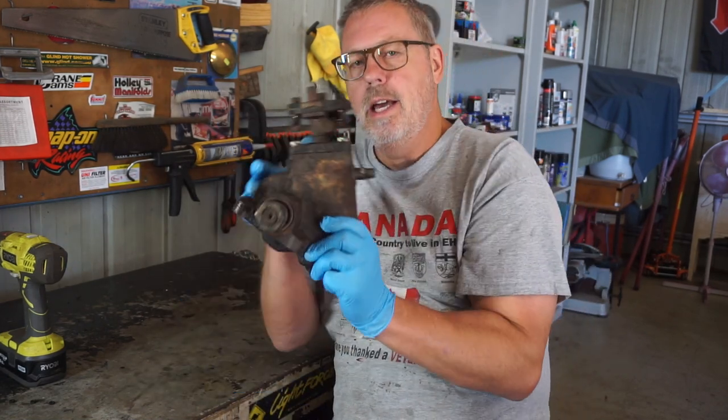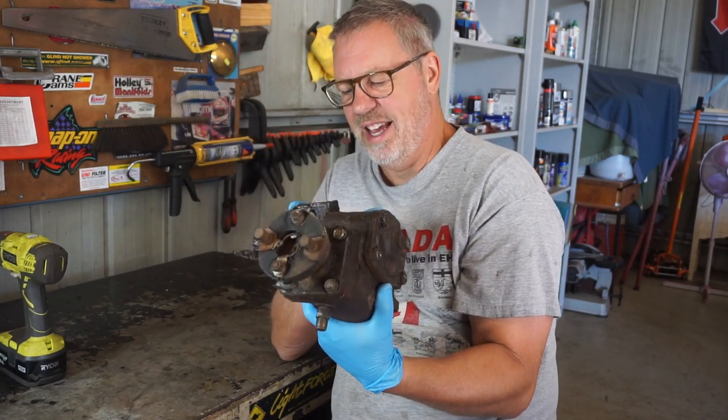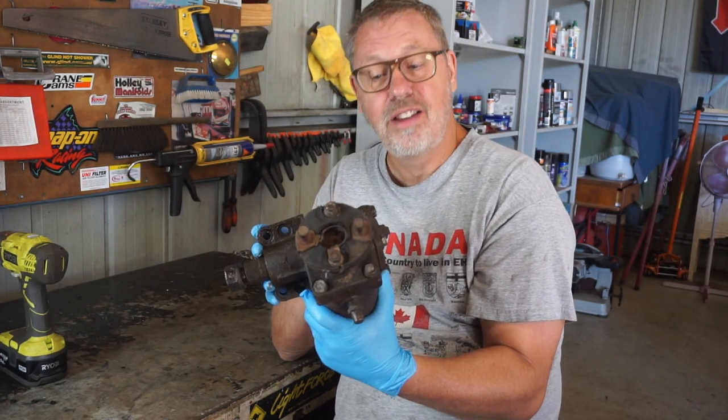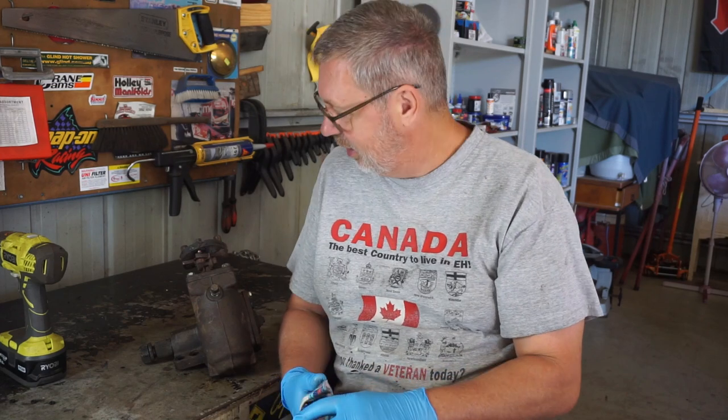G'day Jaffa Adventures, Terry King here. Welcome to the channel. Welcome to another episode in the FJ45 build series. Today I'm gonna rebuild this manual steering box. It's leaking like a sieve and it's just generally pretty crusty. So I'm gonna pull the sucker apart, see what makes it tick inside, and put it back together with some new bits. I've actually never pulled one of these apart before, so I really don't know what I'm in for. Gonna be a bit of an experiment as we go.